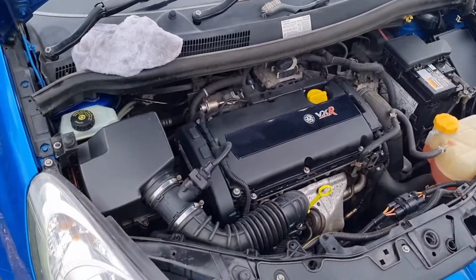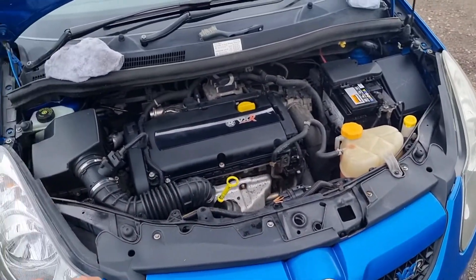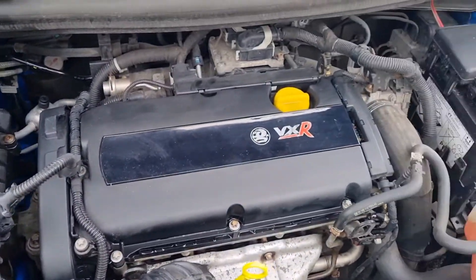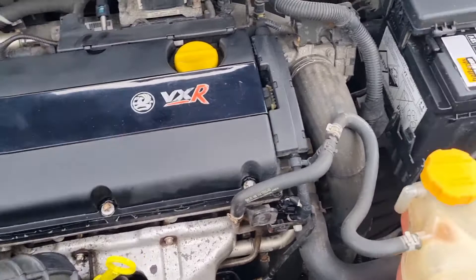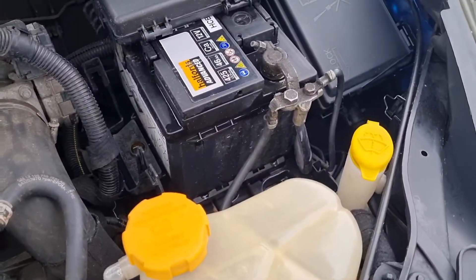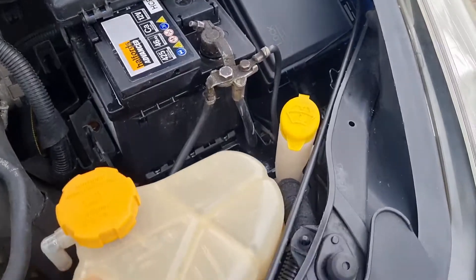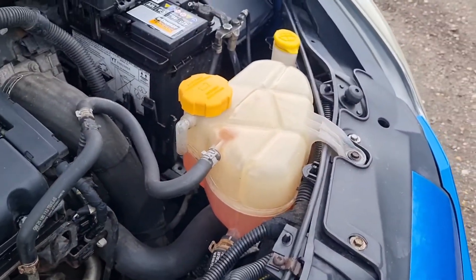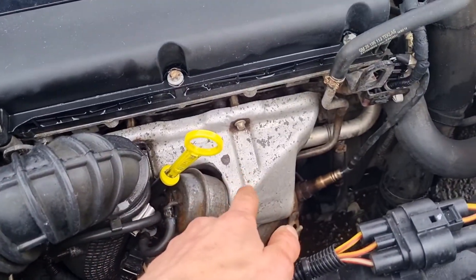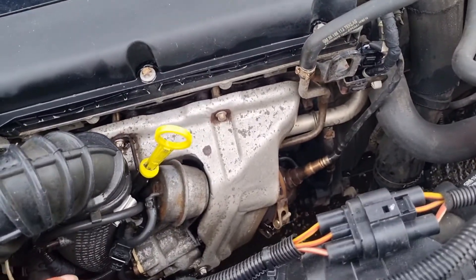So the air box is done including the pipe, the rocker cover is done, that pipe there is still filthy. I have gone over the battery but I do need to get in just there — it is looking better. The fuse box cover and coolant bottle are fairly clean to be fair. This heat shield here is really annoying me — I've gone over it like three or four times because most of it is rust, so I can only bring up so much.